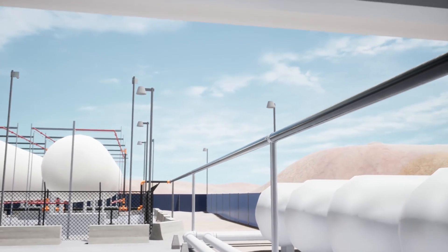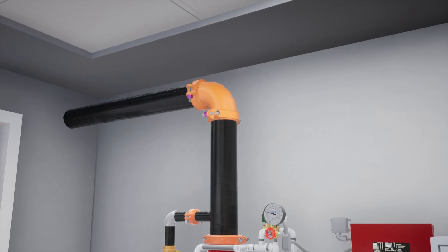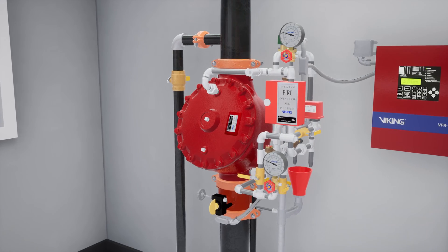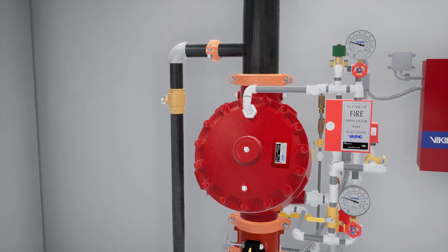Welcome to the F1 Deluge Valve electric release simulation scenario. We are going to cover what happens when a fire starts on a propane tank farm that is protected by an F1 Deluge Valve equipped with an electric release, and what each component of the system does to ensure the fire becomes controlled as quickly as possible.